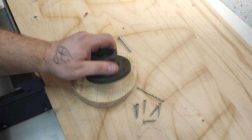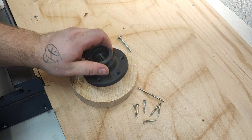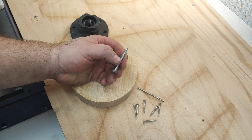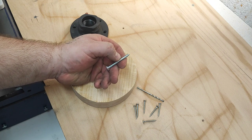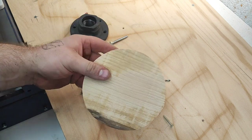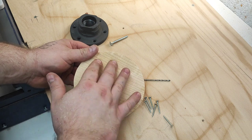All you need is a face plate — this is 95mm, a little bit bigger than usual. It comes with the lathe, usually around 75mm or so. You need some sort of bolt; the deeper the thread, the better grip you'll have, especially on softer wood. And a few screws. This is a piece of beech.